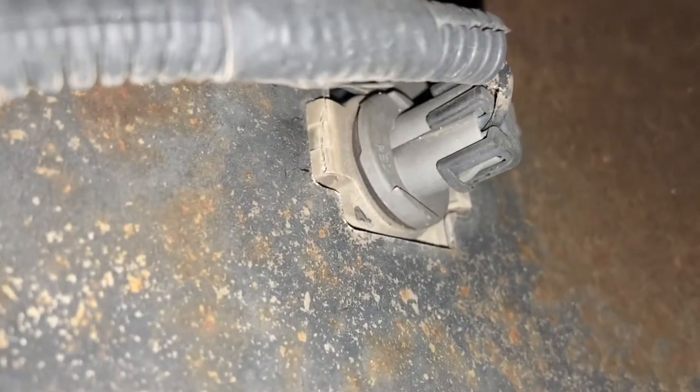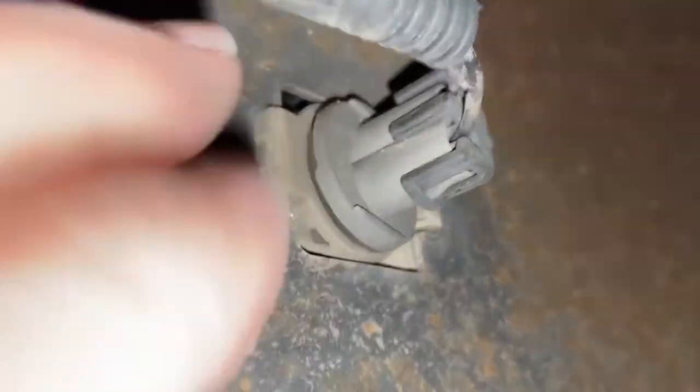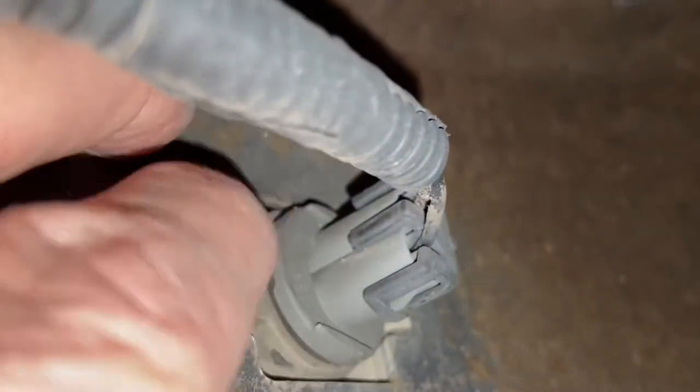This is the backside of the bumper. To remove the light, all you have to do is push on this little clip right here, on this side right here, and force it through the bumper.